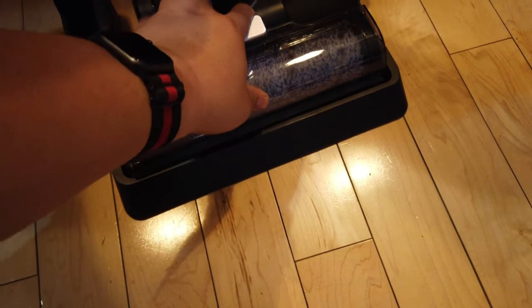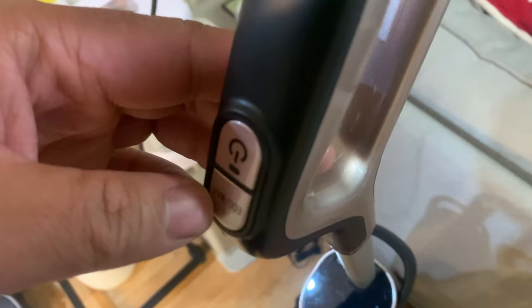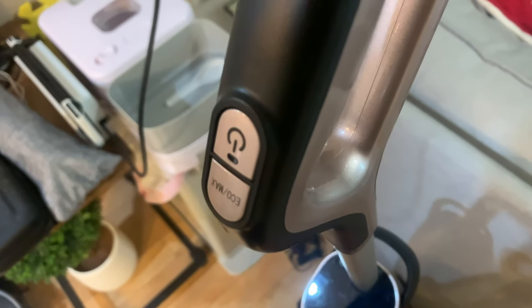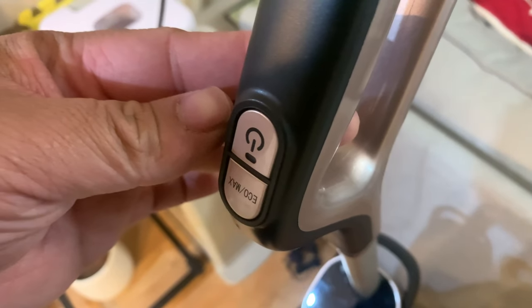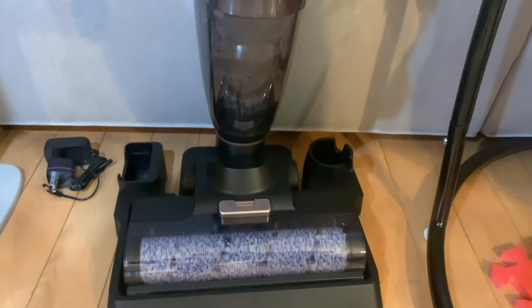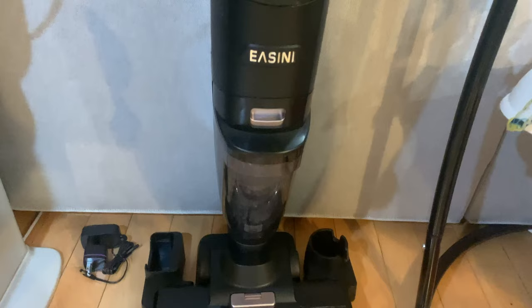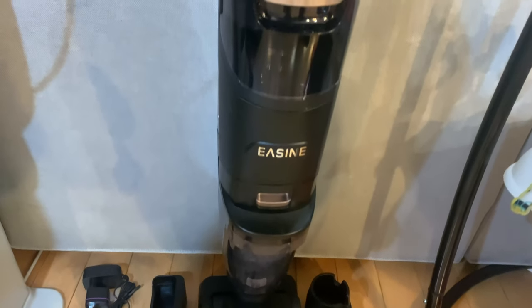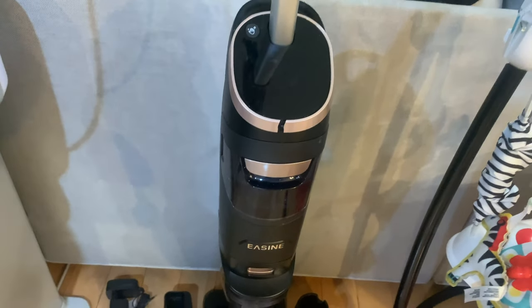There are two suction modes as well. The normal mode offers 5000 Pa and the max is 6000 Pa suction power, which is really good for heavy-duty cleaning. It also has 30 minutes of runtime per full charge, which is good enough for your kitchen, dining room, and living room.